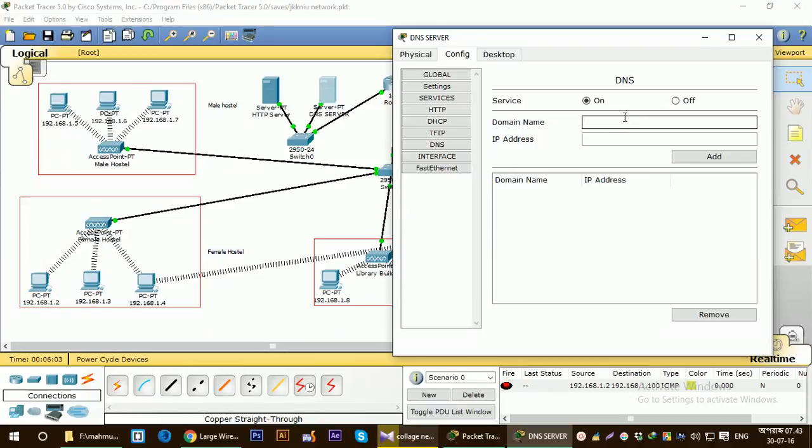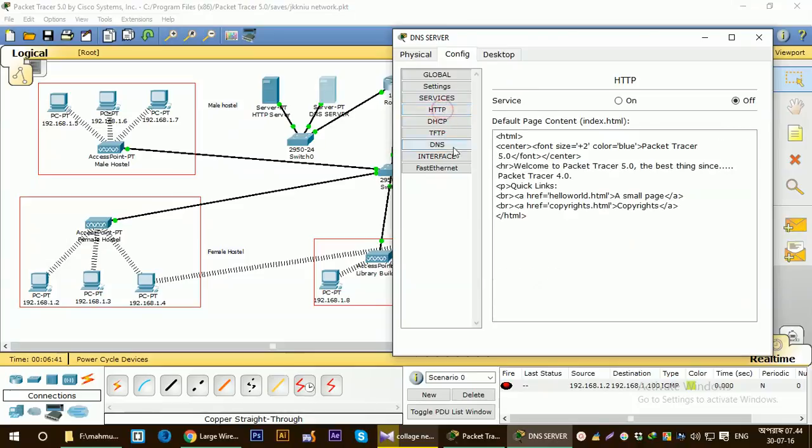For the DNS server you have to put a domain name — a website URL or domain name. I'm going to assign it something like dot e2 dot b. For that I have to put the IP address, which will be the same IP address as the HTTP server. Click Add and they will be listed here. Make sure the other ports are off — those are off.